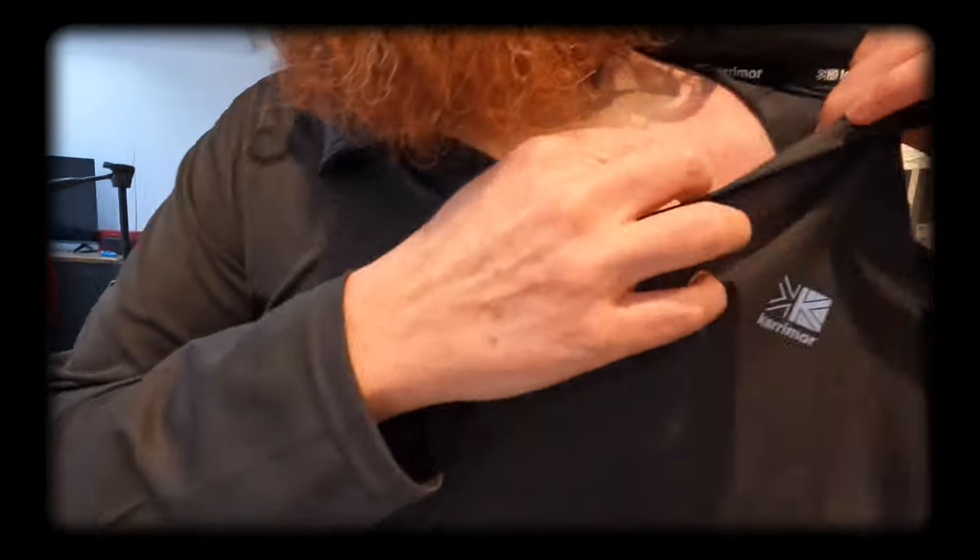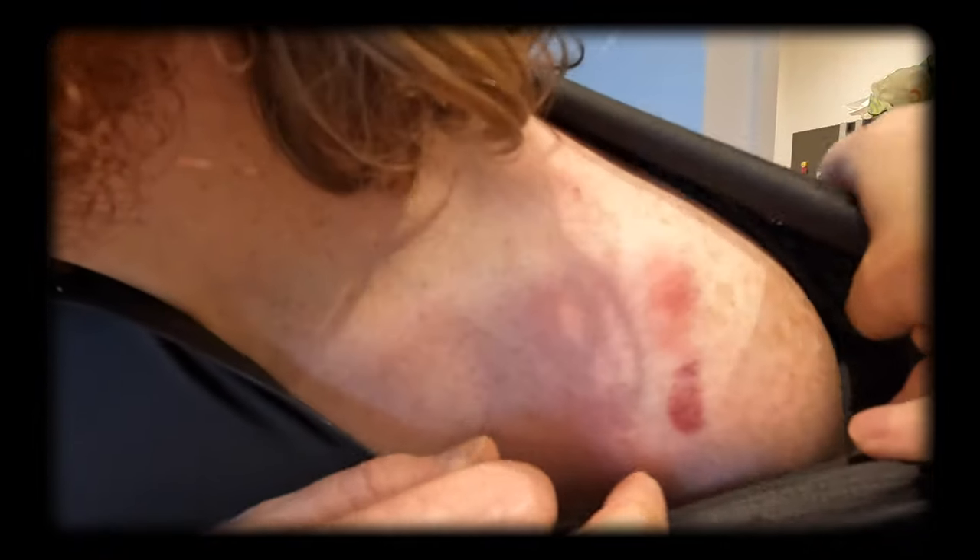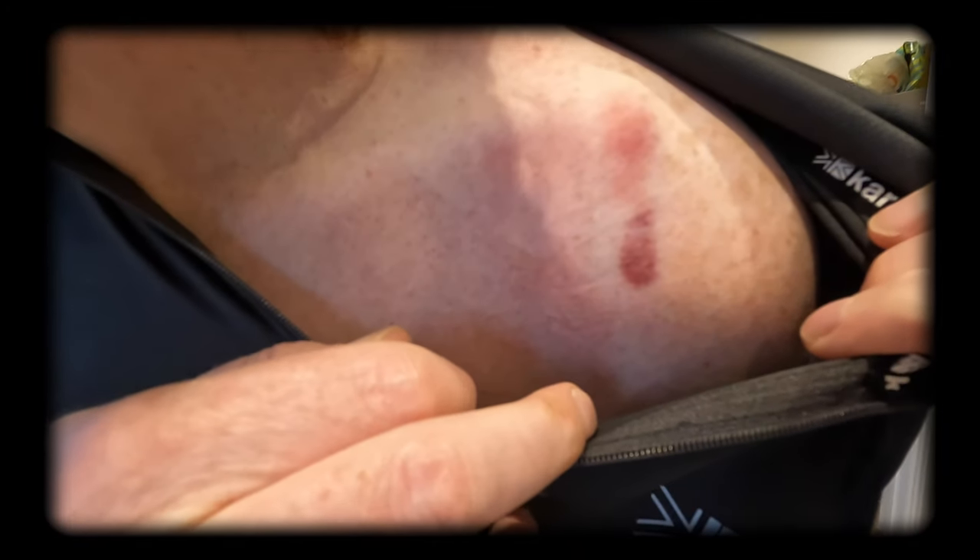I wasn't that tired when I finished and could have kept going — I did consider it. However, the backpack straps combined with the unwieldy dead weight destroyed my shoulders and they were killing me. The bruising it caused immediately after I took the backpack off really doesn't do justice to how bad it got the next day, and how much my shoulders hurt for the next 48 hours.